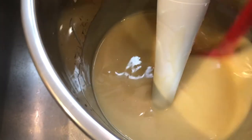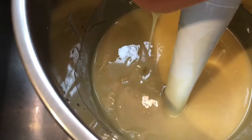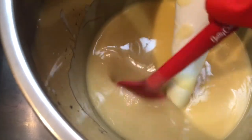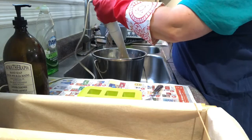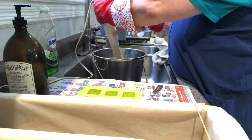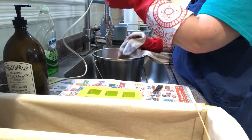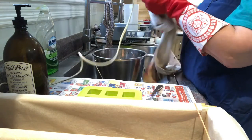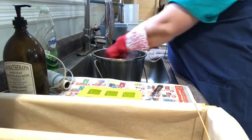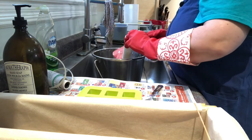We are at a little bit of a thicker trace now — I just want to show you what that looks like. You can see a thicker pudding consistency now, and you can definitely see all the streaks that are being left behind. I try to clean off as much soap as I can, and I use towels. I can throw them in the wash in three or four days after the soap has had time to completely become soap. That way I'm not wasting paper towels or anything like that.